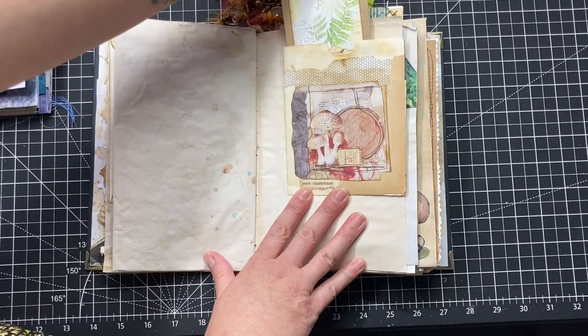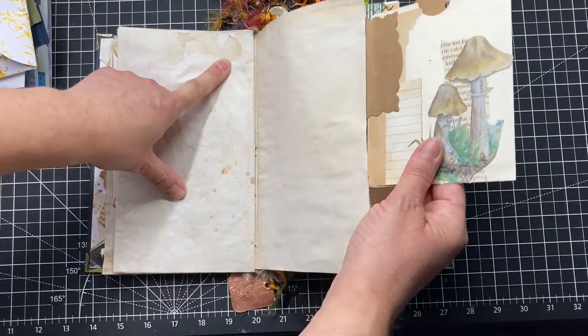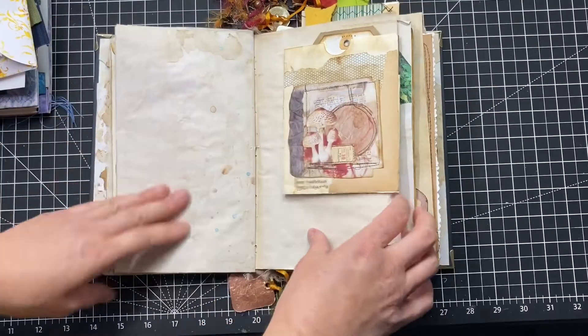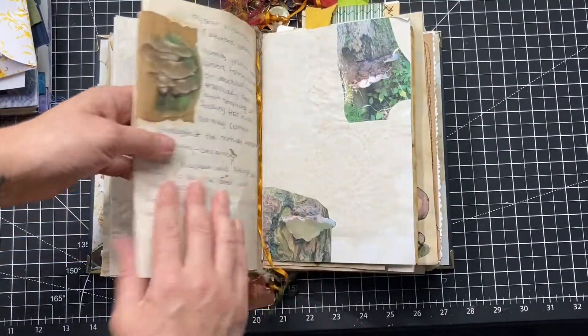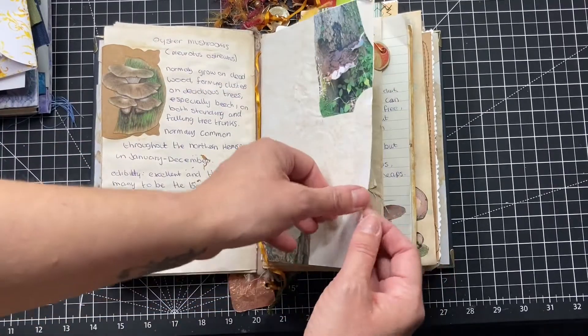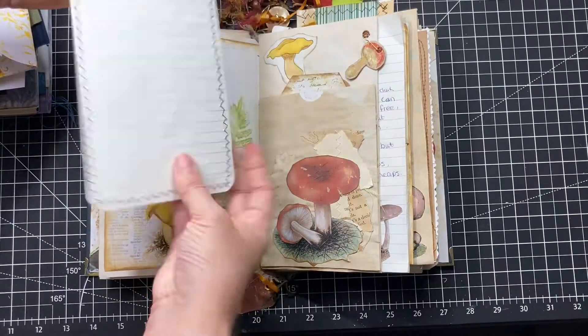There's another little pocket — this one is from ArtieMates, it's a free download on our Facebook page or on our website, you can get those ones. There are some more that I've taken — tree fungus. And that's a nice big tag there.